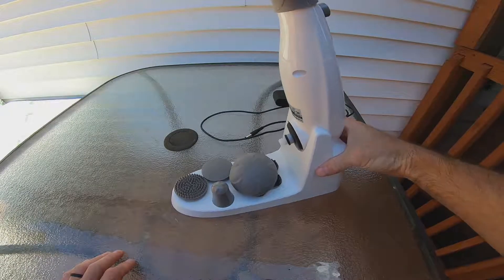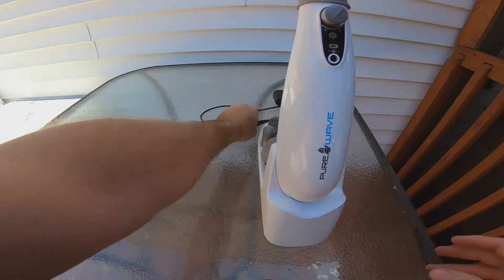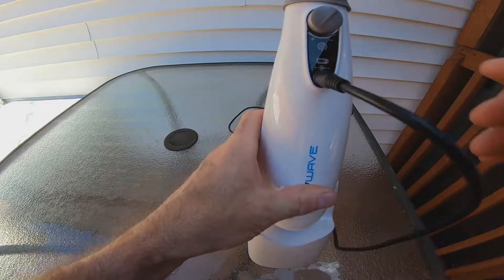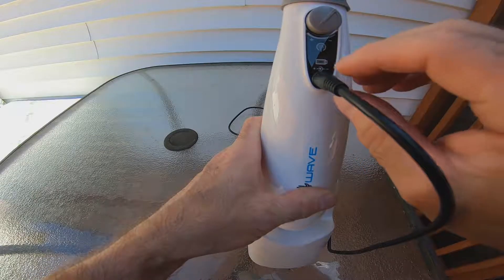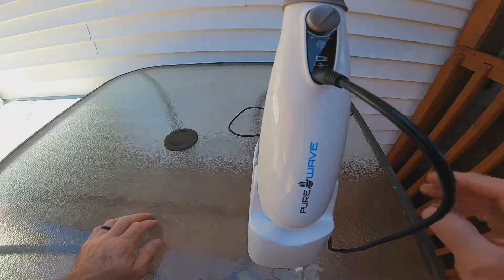Anyway guys, thanks for watching. You plug it in right there and the battery light will be red when it's charging. When it's fully charged it'll turn green. When you're using it and the battery runs low, the battery light turns red again so you know it's worn out.